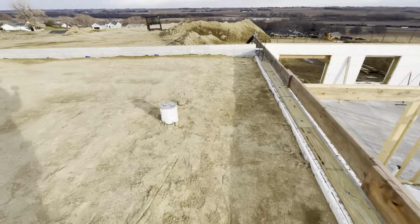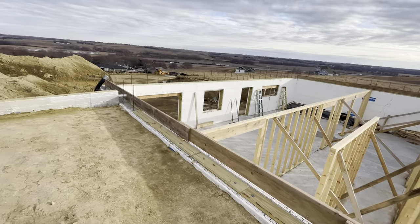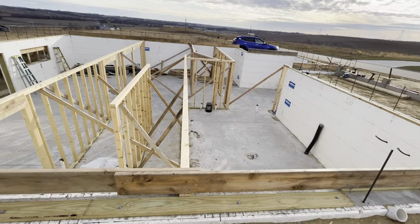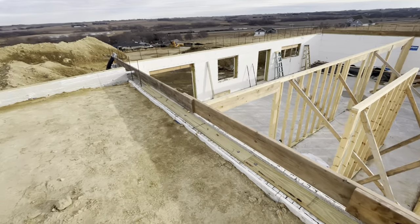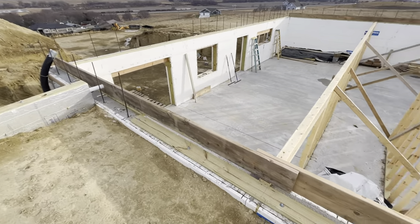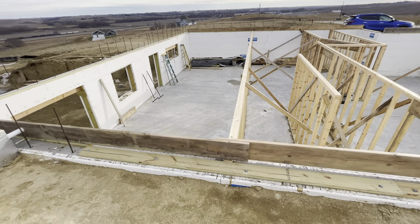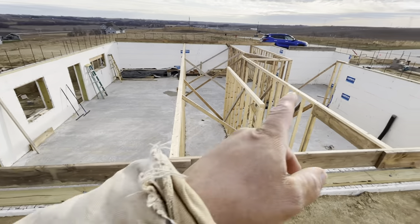The floor system was supposed to be delivered this morning. It's three o'clock and there's no floor system here, so boss man's on the phone. We went to a specialty lumber distributor to get select structural 16s. We wanted 18s, but apparently there are no 18-foot 2x10s in the whole tri-state area. So we have to go to 20s.